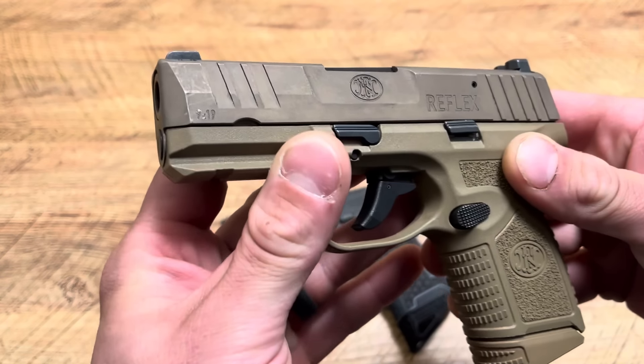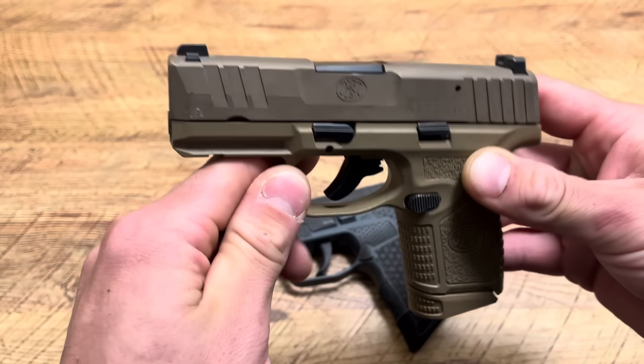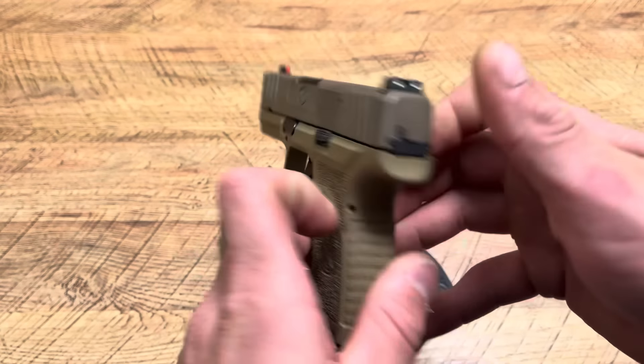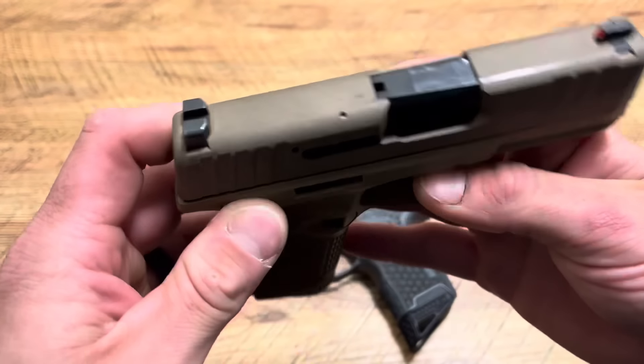Today I'm going to talk about, from my opinion and my experiences, why I think the FN Reflex is a much better handgun than the Sig Sauer P365, and that is why I actually carry an FN Reflex pretty often. I think it's one of the best summertime light carry options out there, but it also has its own flaws as well.